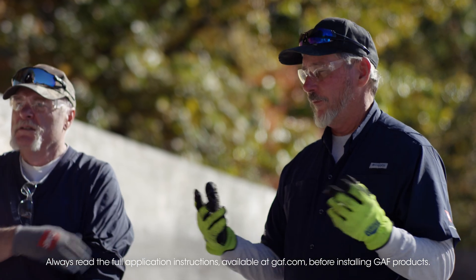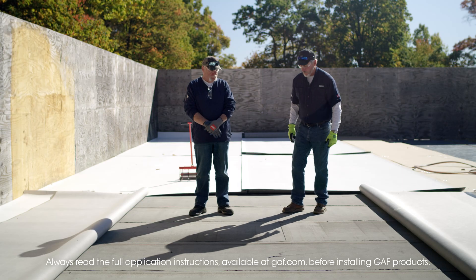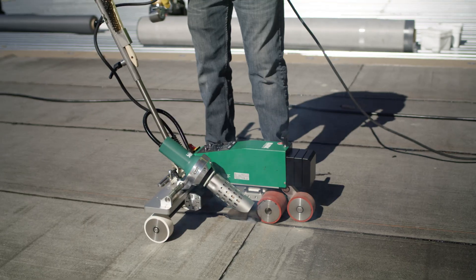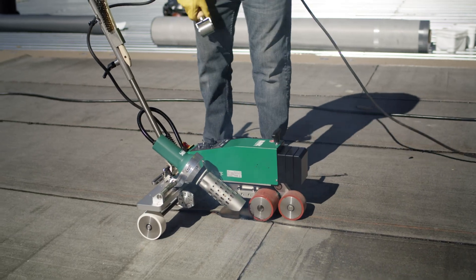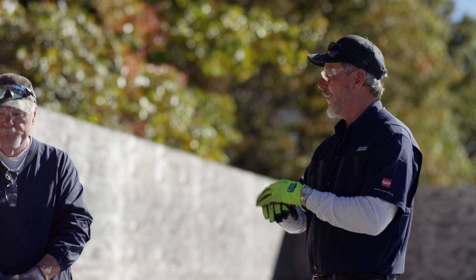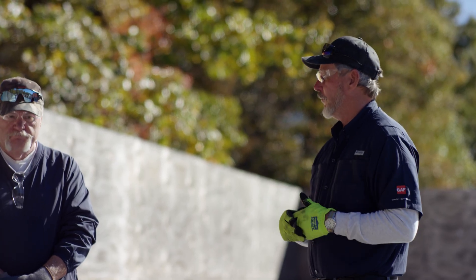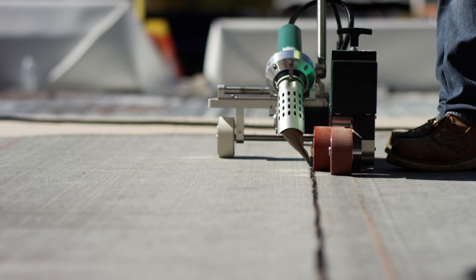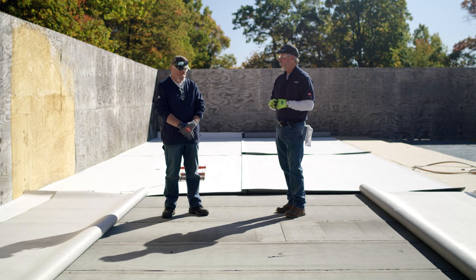So today we have some Fleeceback TPO. What we have right here is a modified bitumen with heat-weld laps. It's kind of a hybrid system — we've got a modified system with heat-weld laps, and we're going to put a TPO fully adhered on top of that with low-rise foam, also with heat-weld laps. It's a more robust system; we have all the plies of a modified roof, and there's all kinds of options to install this.